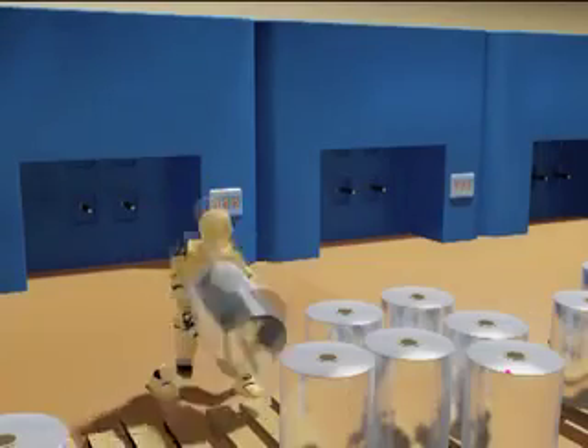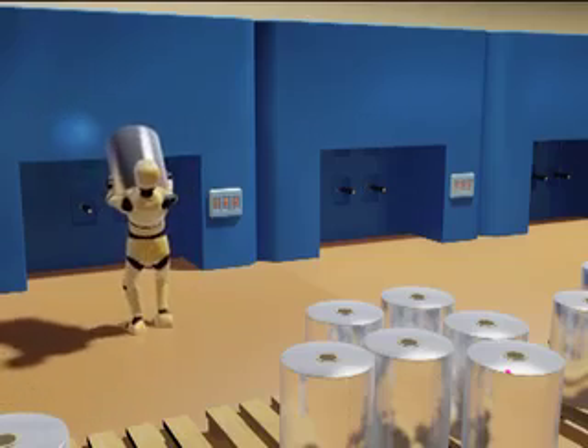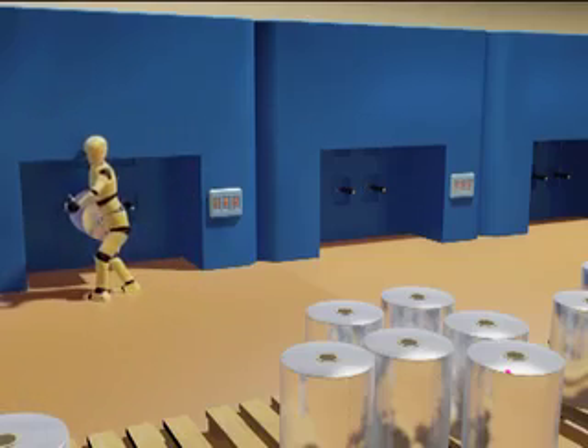Bending the trunk, the worker manually lifts a very heavy reel and carries it over to a machine, and then lifts the reel into position on the machine.